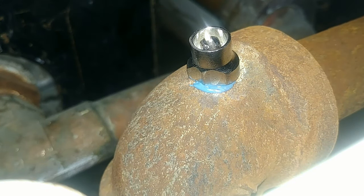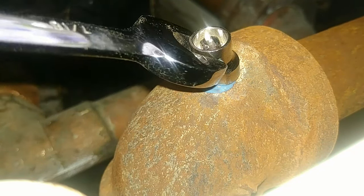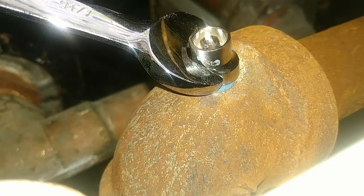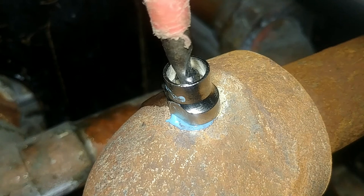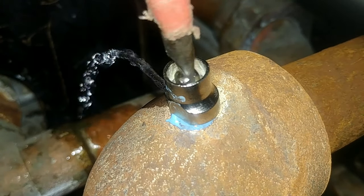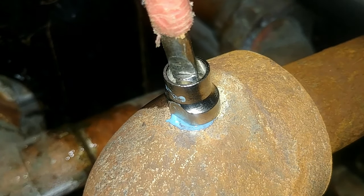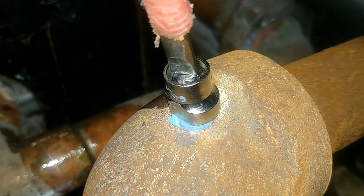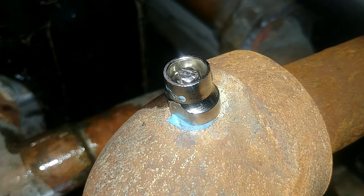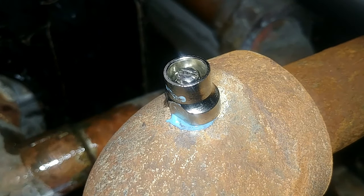The goal was to remove threads broken off inside a fitting, and that's what we succeeded in doing. We got the water turned back on, made sure there was no more air in this radiator, and restored heat to the system — that was our ultimate goal. We'll talk to you guys in the next video. See ya!